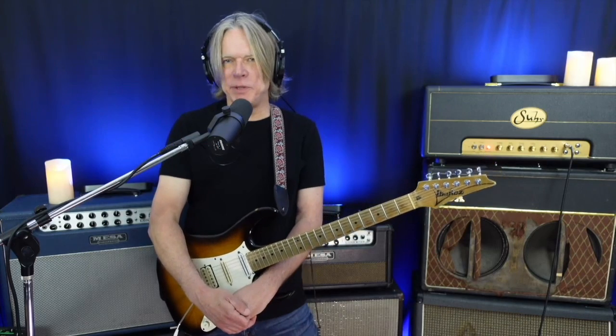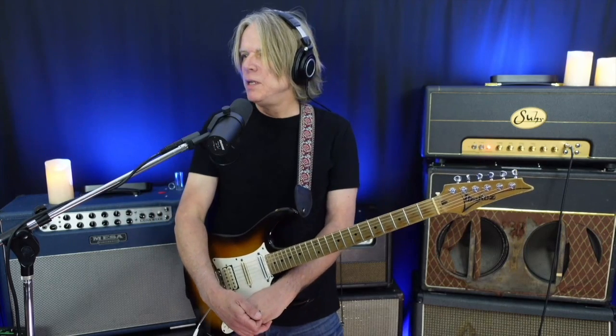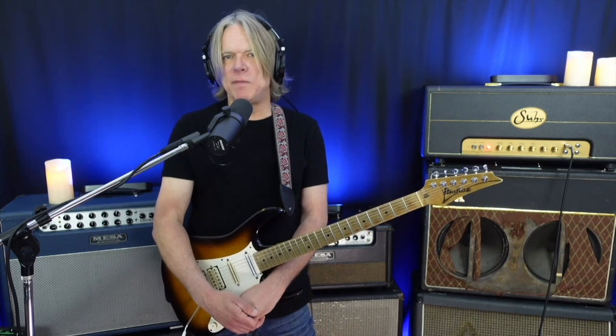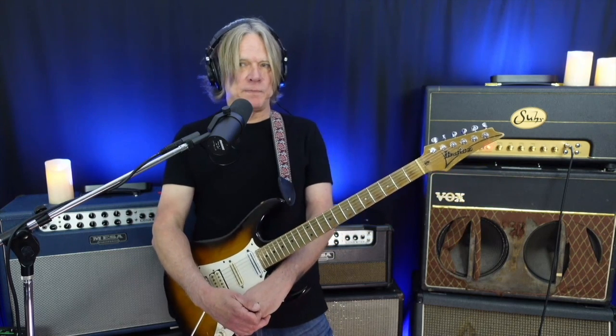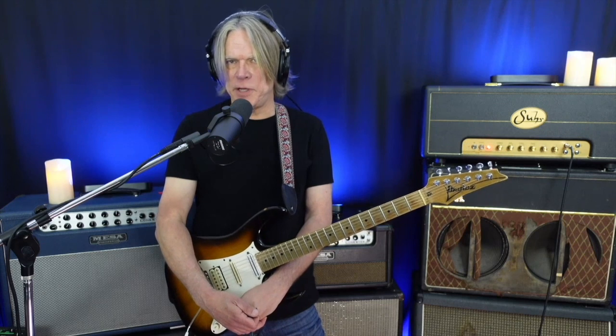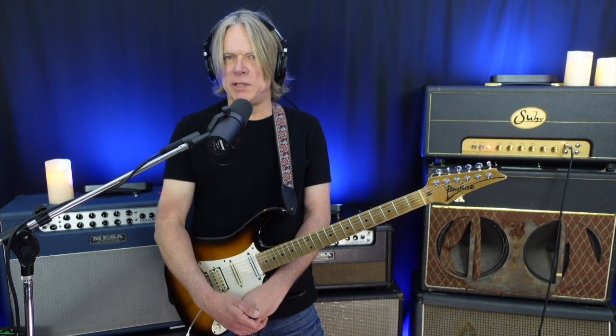Hi everybody, welcome back to Melodic Muse. This is Andy Timmons. My next two sessions of this column are going to revolve around the solo of my song 'Welcome Home' from the Andy Timmons Band record called 'Theme from a Perfect World.' It's basically a repetitive three-chord sequence but it's got a lot of detail to it, so I'm looking forward to getting into this with you.